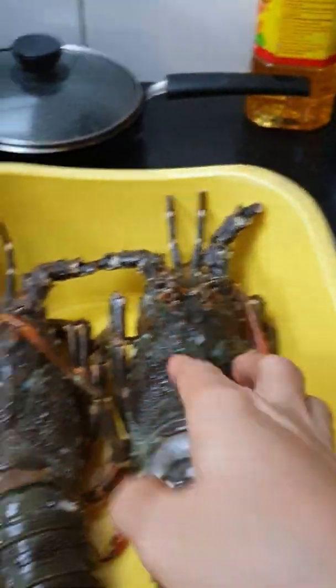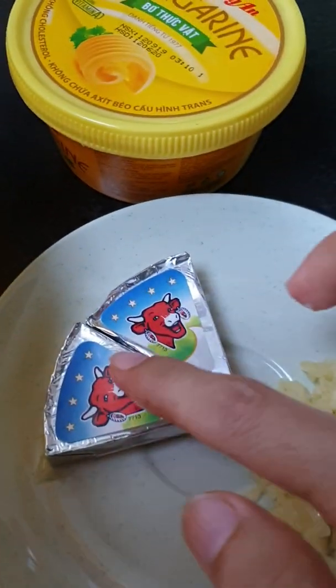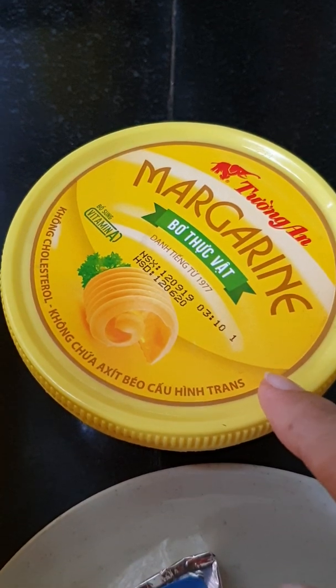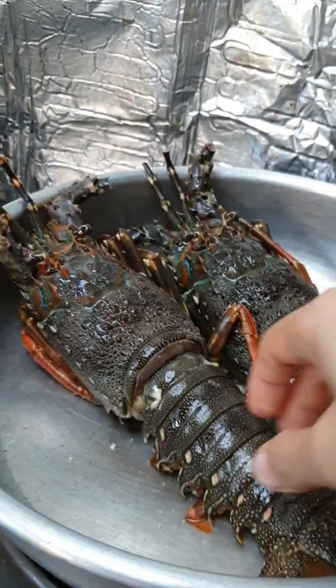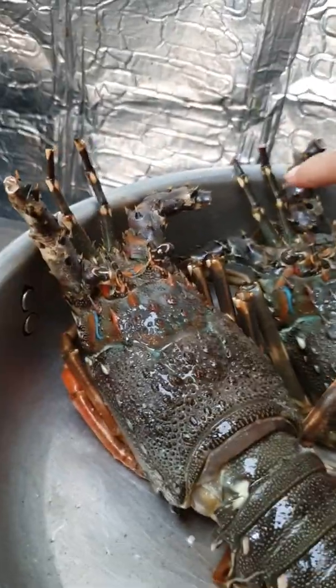Now I have two lobsters, and cheese and garlic and butter and salt. Now I need a big pan and put the lobster in the pan.